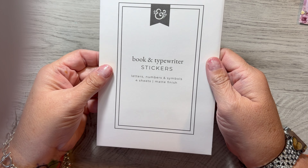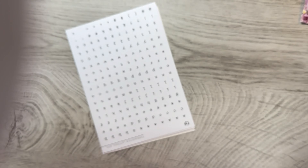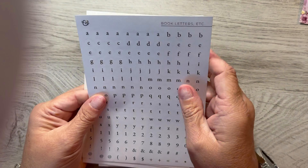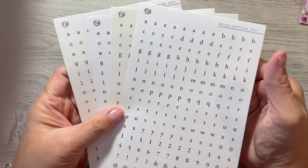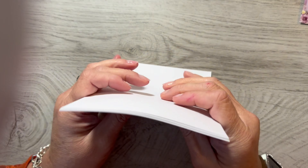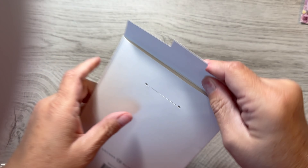This one is book and typewriter stickers — letters, numbers, and symbols. There are four sheets in here. So typewriter letters — oh, maybe there's just four sheets of the same. Oh nope, these are a little different. These are book letters. So they're in white and then kind of an off-white, cream color. White and eggshell. The alphabet stickers — those would be fun in my planner, or even in my book planner. Those are really cute.